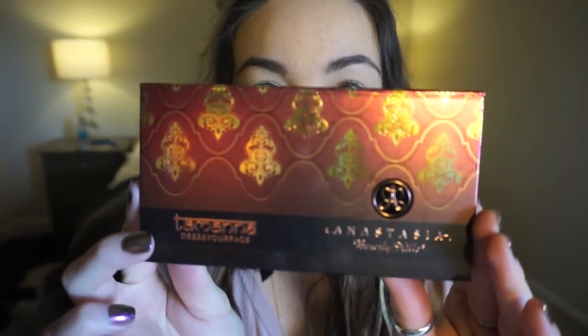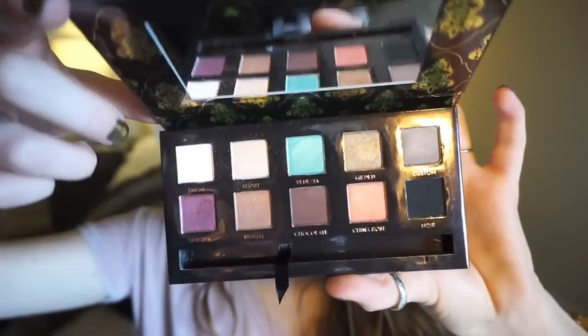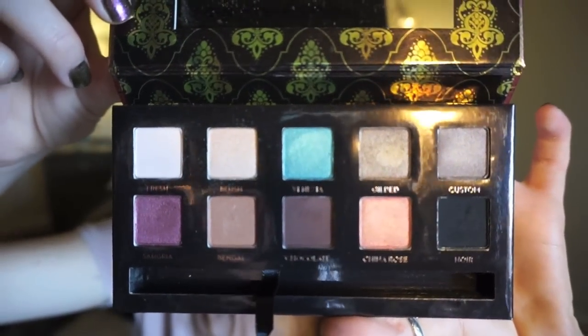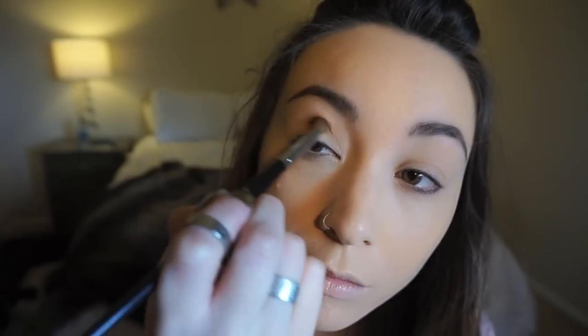Hey guys, thank you for watching. This is a tutorial on a basic smoky eye look — it's very easy and simple. I've already applied foundation and did my brows. This look is all coming from the Tamanna palette by Anastasia, and the colors are so beautiful. I'm now using the color Bangle to work it into the crease as a transition.